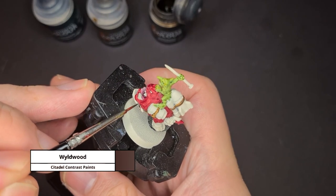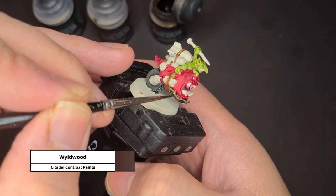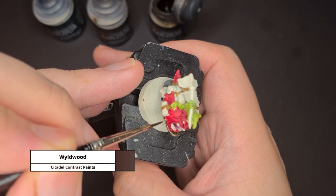Now for the chain guard of the squig, it kind of looks like a piece of wood, so I'm actually using the contrast paint Wild Wood for this.